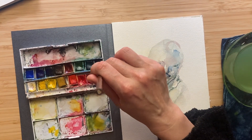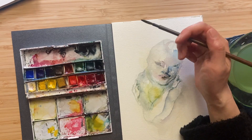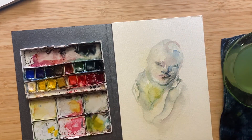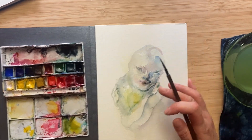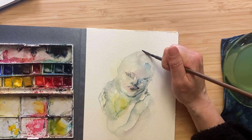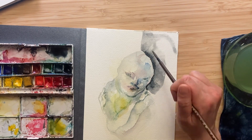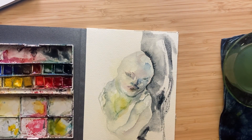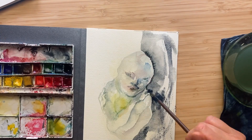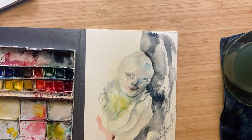Now you may have heard that one must not use black in watercolor. Well, I couldn't agree more. If someone gives you such a gem of advice, smile politely and do it anyway behind their back. My people tend to suffer from perfectionism, but luckily I have escaped that fate, as you can see.